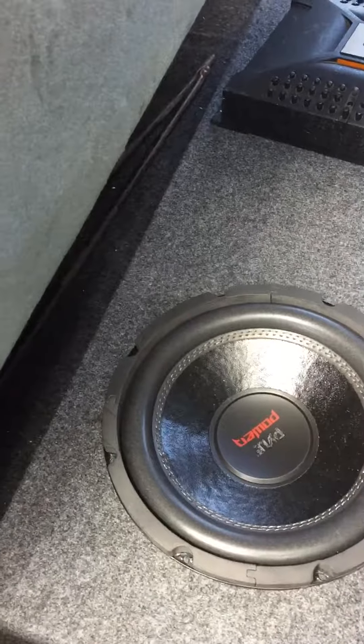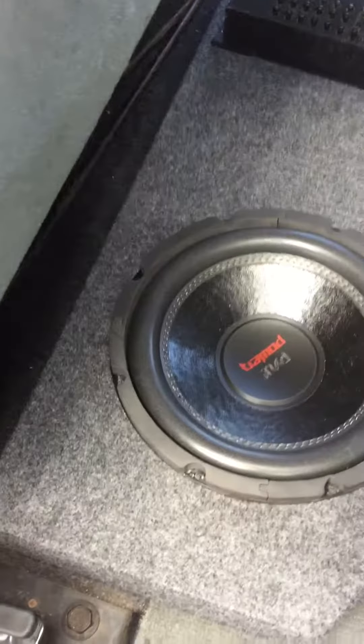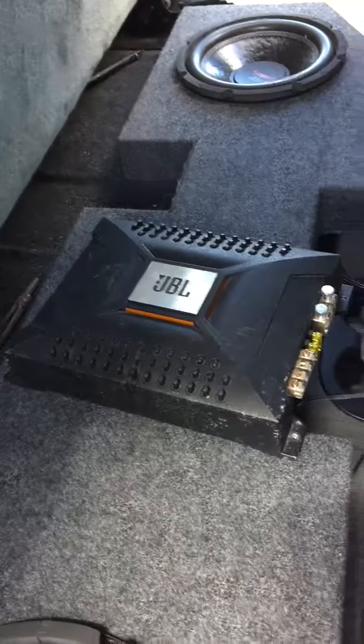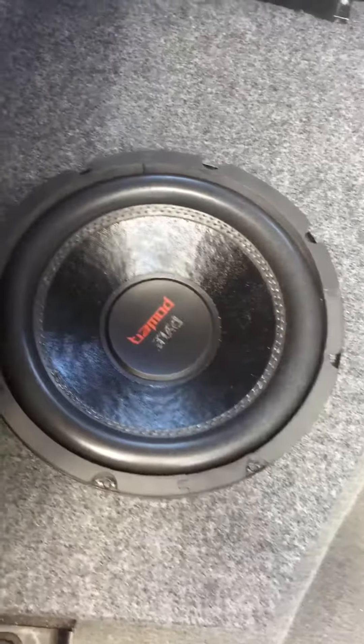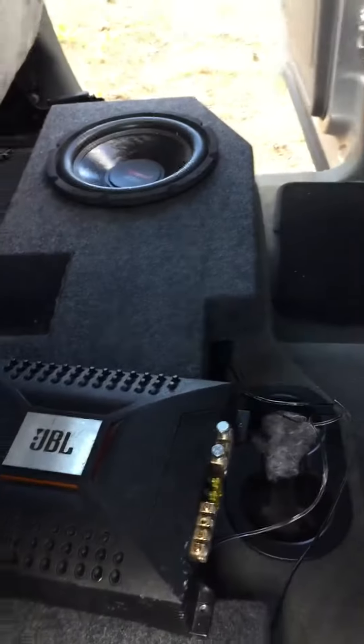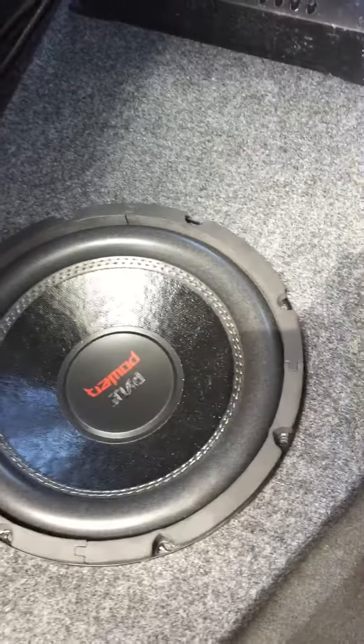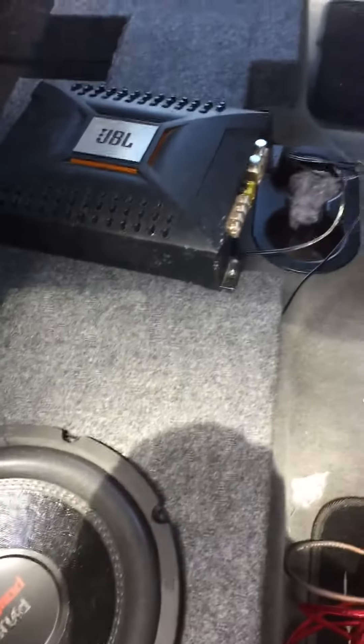They probably don't hit near a thousand watts, but I wanted something cheap. I'm pairing them with a Kicker 300.1 amp — it's old but I wanted to try these Pyle speakers. I know a bunch of people are gonna come in and say Pyle is crap, but I just wanted something cheap to get some little subs.